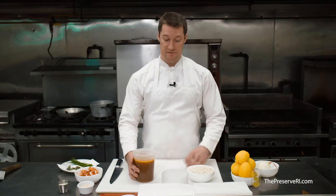Take advantage of this opportunity to infuse the rice with as much lobster as you can by using a really nice lobster stock.